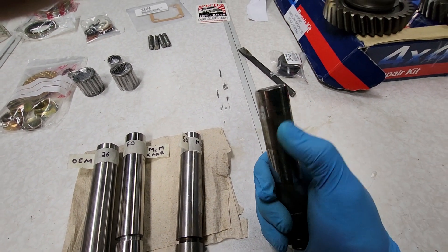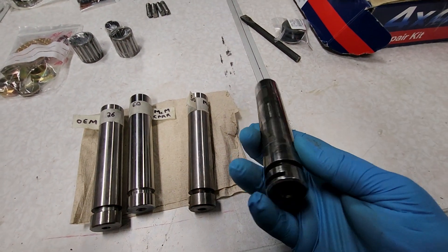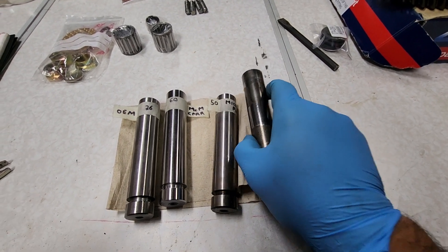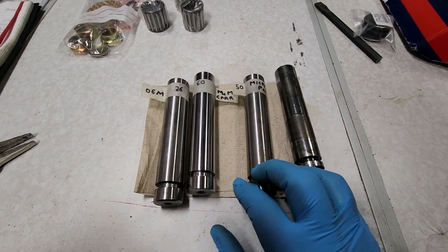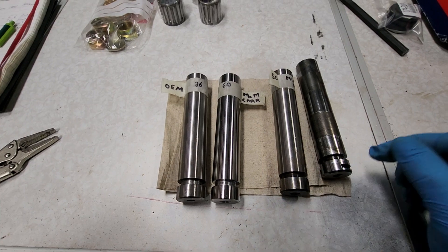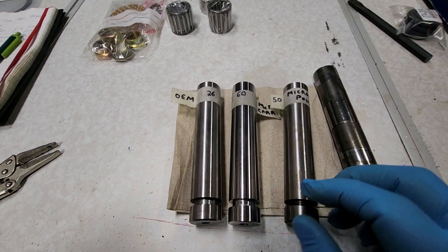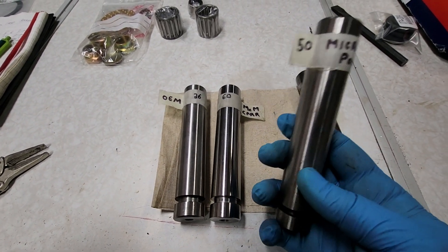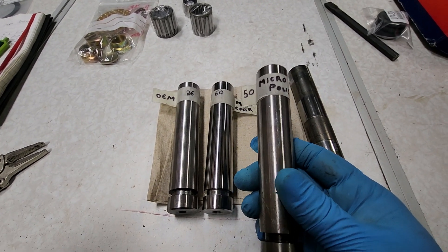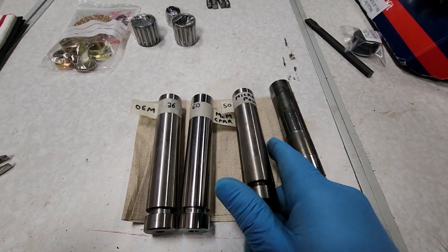We were thinking about ways of prolonging the life of these. Some ideas were oil passages drilled into the OEM shaft — thought about doing that but just didn't really get around to it. So I tried something different. I've got a few shafts here and as far as I know I couldn't find anybody that's tried this, but I just wanted to put this out there and see what people think.